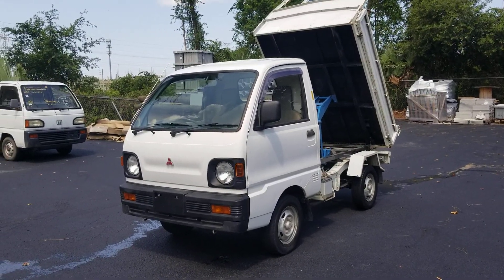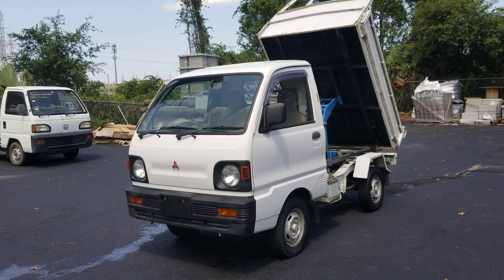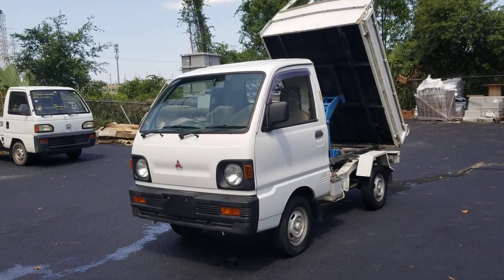What's up everybody? Josh here with Nippon Imports and today we're looking at a 1991 Mitsubishi Minicab.